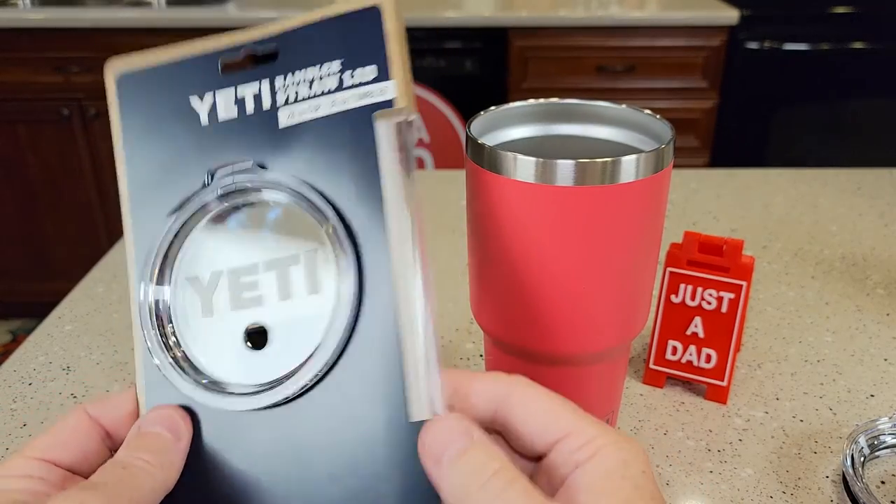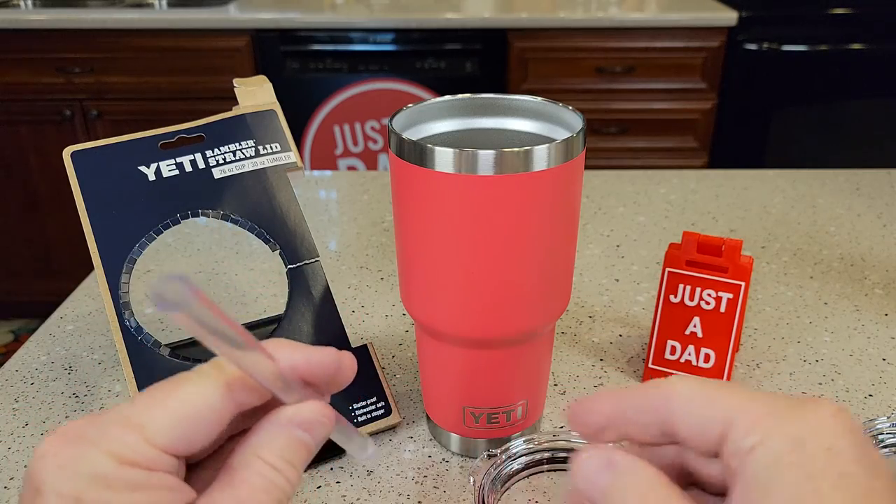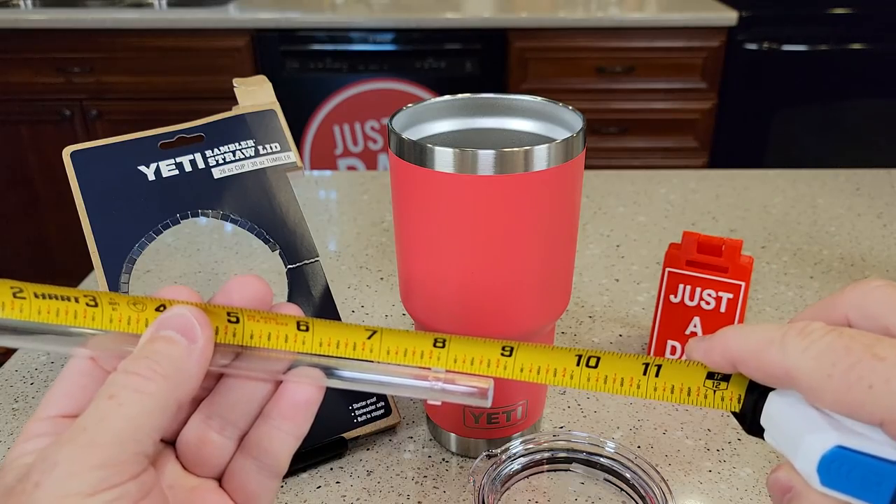Here's the package it comes in and the straw is on the side. The straw that it comes with is a very thick straw. Here's how long it is — it's right at eight and three quarters inches.